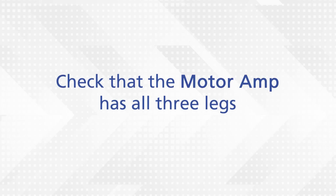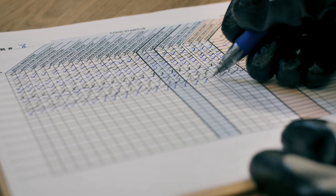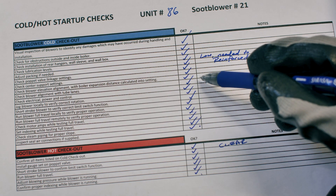Then, check that the motor ramp has all three legs. Actual settings vary depending on the motor design. After completing the startup checklist, verify by name, signature, and date on the provided documentation that all steps were checked, followed, and cleared before maintenance began.